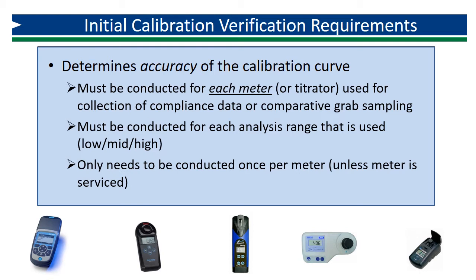The initial verification only needs to be completed once per meter and range. The exception is any time the meter is serviced or recalibrated — then the initial verification must be repeated.